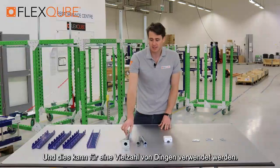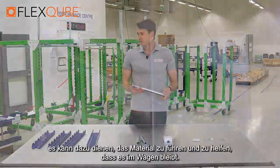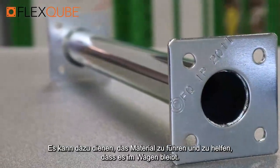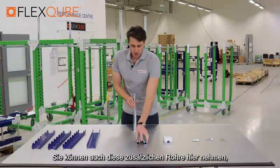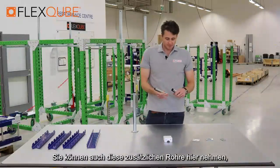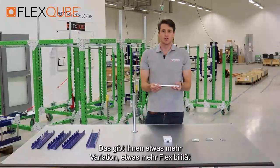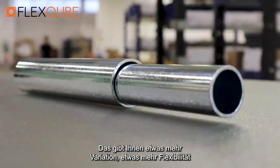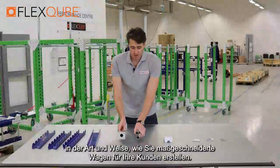The second building block that I'd like to point out is our flex tube, and this can be used for a wide variety of things. It can be used for hangers, it can be used to help guide and help the material stay within the cart. You can also take these extra tubes here and this creates a telescopic slide like so. This gives you a little bit more variation and flexibility in how you actually create customized carts for your customers.